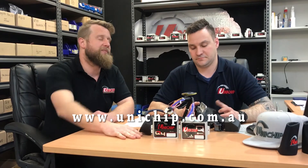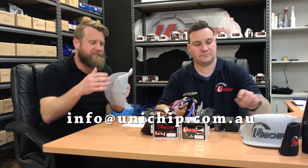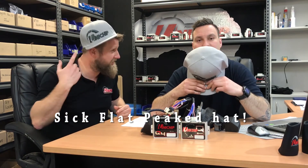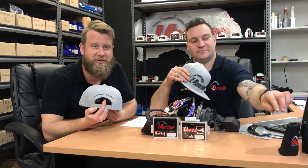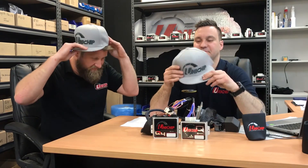We want to say a massive thank you — the emails are coming in. I promised a while ago I will get back to everyone and I'm trying my hardest to catch up. Either Rich and I will give you an answer via our YouTube channel or I'll personally send you an email reply. Like, share, and comment — that's what we want. You could get a sick flat-peaked hat that says Unichip, Bayswater Victoria on the back, because that's where we are. Until next time guys, keep the questions coming.